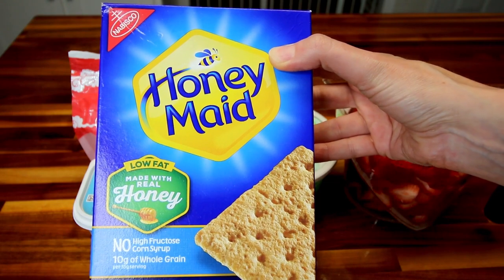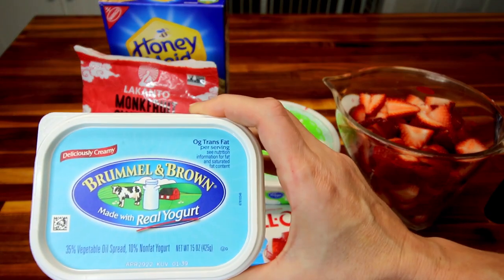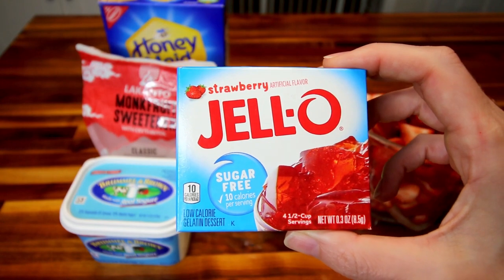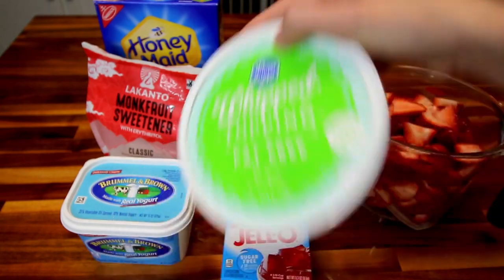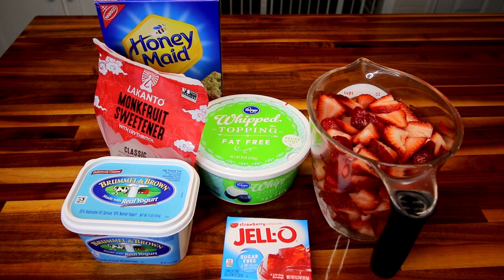I'm going to be using seven sheets of honey made low fat graham crackers, a teaspoon of monk fruit sweetener, and three tablespoons of Brummel & Brown made with real yogurt butter spread — that's all you need for the crust. For the filling, you'll need a box of sugar-free strawberry jello, the 0.3 ounce size, eight ounces of fat-free whipped topping, four cups of fresh strawberries sliced up, two-thirds cup boiling water, a half cup cold water, and a half cup ice cubes. But that is everything.